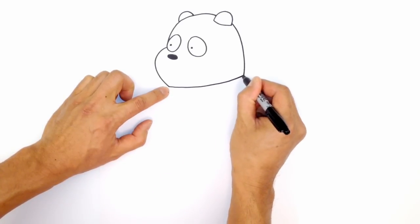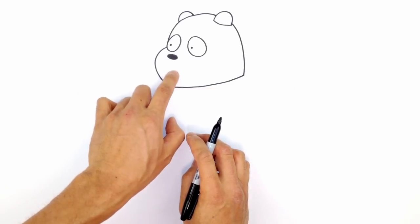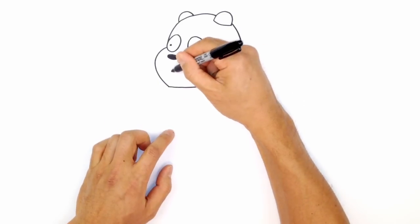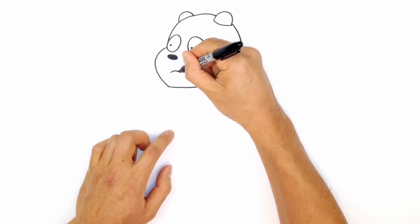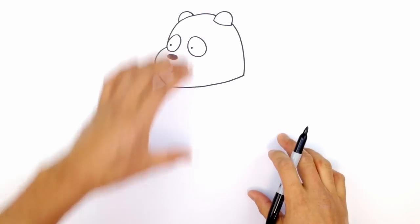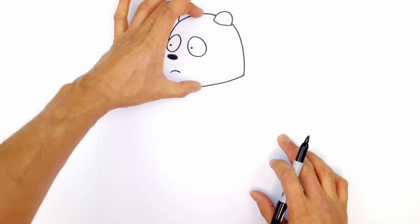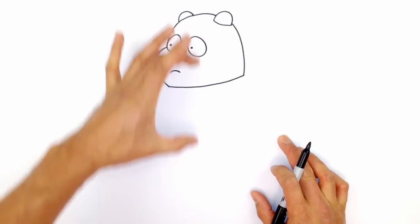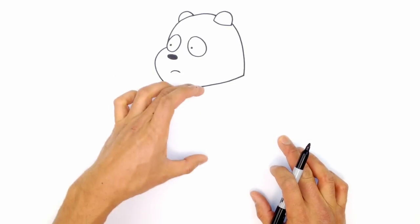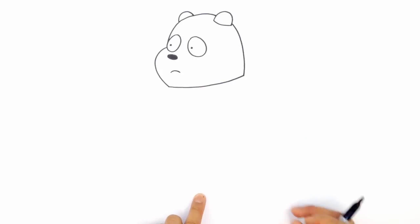We can locate the mouth in between the nose and the neck — it's pretty much right there. Let's draw a downward curve, just like that. Now we've got the head. Now we can figure out the body — the body is a little bit longer than head height. I use my hand to figure out: I want maybe a head and a half length, so one head and then another half, right about there.